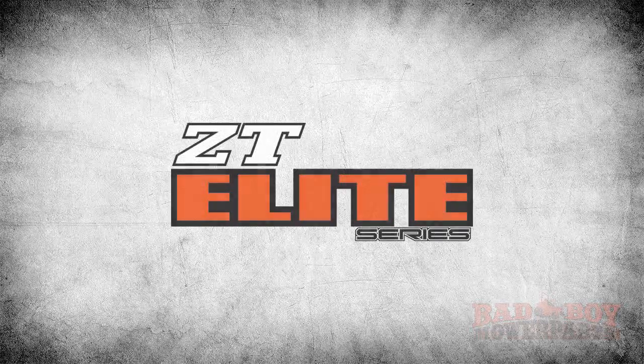Congratulations! You have successfully changed the oil in your ZT Elite. From all of us at badboymowerparts.com, thank you for watching. Be sure to subscribe to our YouTube channel for more how-to videos regarding servicing and maintaining your Bad Boy Mower.